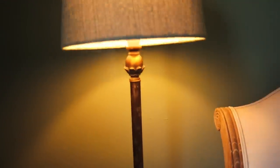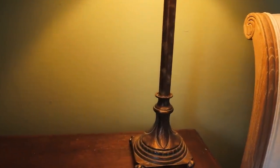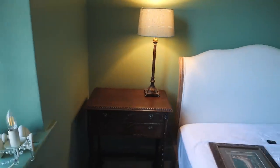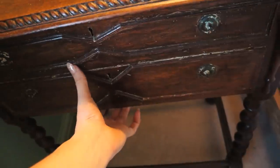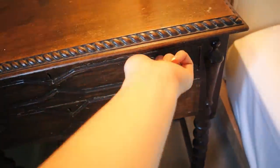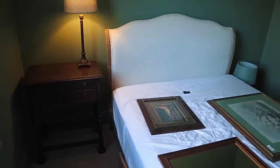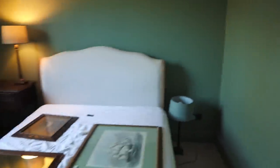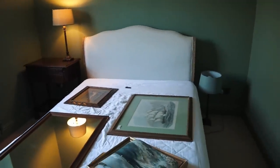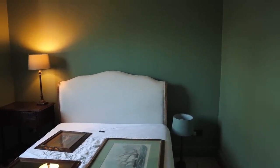I'm in two minds about whether to change the lampshade colour because they are green, so they kind of match the wall. Alex thinks it's quite cool. I think I'm going to live with them like this and then if I do see some cool ones we can swap them. I was thinking potentially getting oversized scalloped lampshades in this colour — we saw some at Rothay Manor when we were in the Lake District and they just looked very cool. And then this is a sewing basket — I love the barley twist legs.